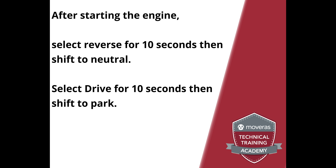Once that's complete, start the engine and select reverse for 10 seconds. Pause, then select drive for 10 seconds and pause. Shift back to park and recheck the fluid level.